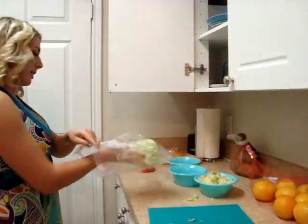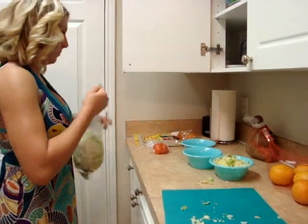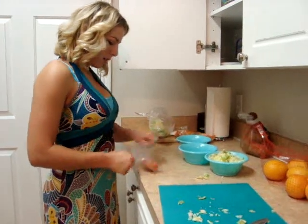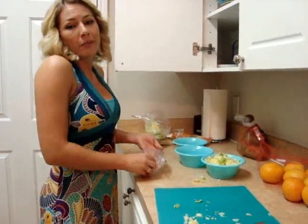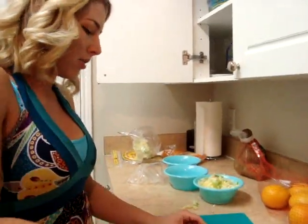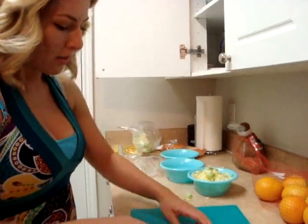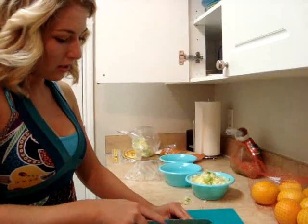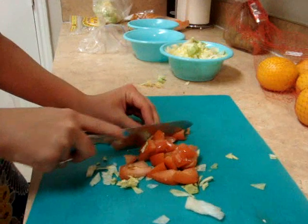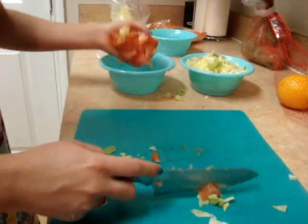And then we'll start on our tomato. We don't have a lot of tomato left, but obviously, like the lettuce, you can make as much as you want — it's all to your preference. And if you don't even like lettuce and tomato, you can leave that out too. We're just going to cut this up into little cubes and then put it into our bowl.